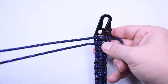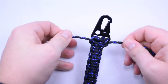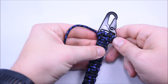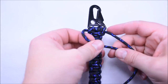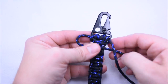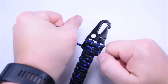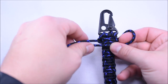We're just going to start doing the Cobra again — create that loop, cross over, go around the back, and up through, then pull that tight. It's going to look a little funky at first, but as you do this weave it'll start looking better as you go. I'm doing about six inches of weave — I only did 12 feet of cord, so we'll find out when I get closer to the end whether I have enough.